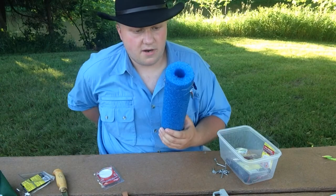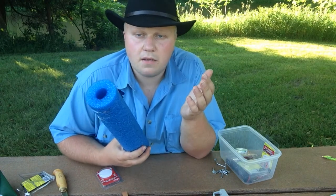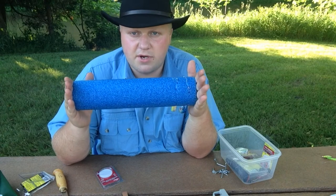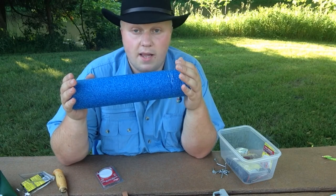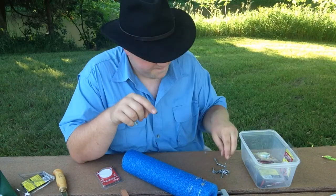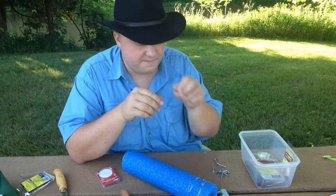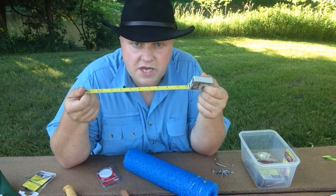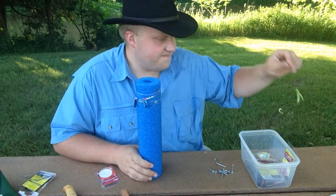Just like that — we're making walleye crawler harnesses and it can't get any easier than this. For five dollars you can build your own roller, get a Sterilite tote or a bigger empty tackle box, throw this right in there, and you can have hundreds of walleye harnesses ready to go at a moment's notice. What you need: a pool noodle, some roofing nails — I recommend roofing nails because they've got big heads and aren't too sharp — a knife, and a tape measure if you want to be precise.